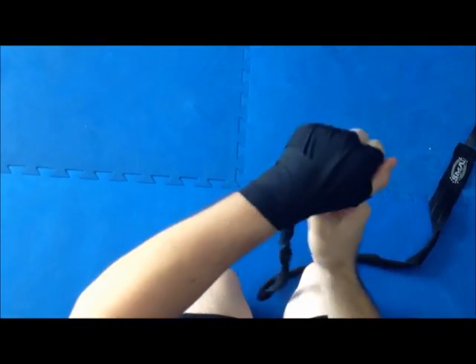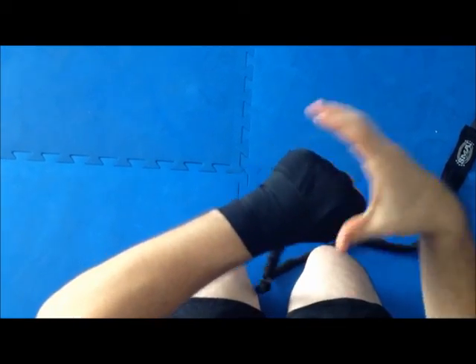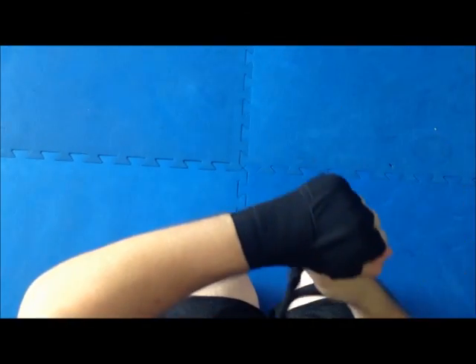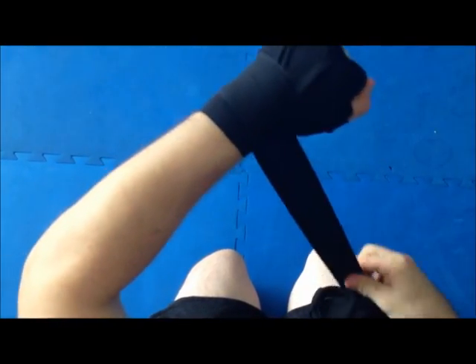The whole time you want to make sure you're holding a fist, because that will support when you're hitting. Just making sure that everything's in tight. Go around the wrist again.